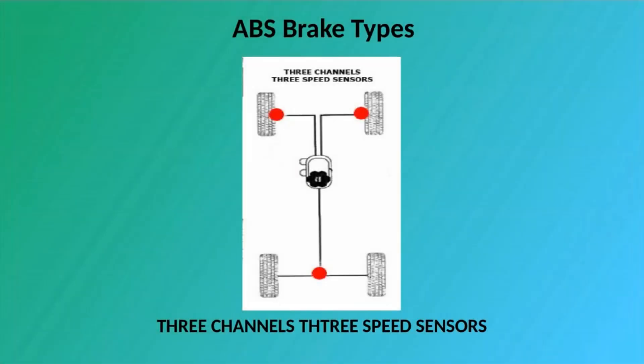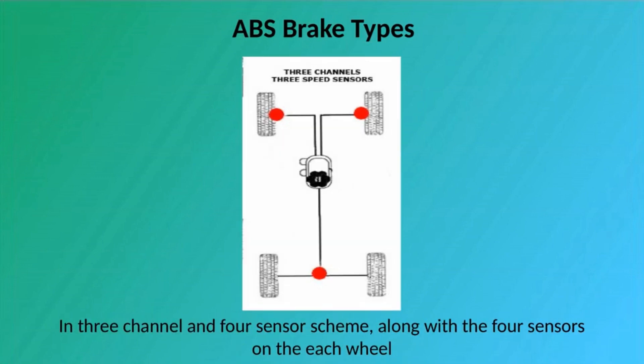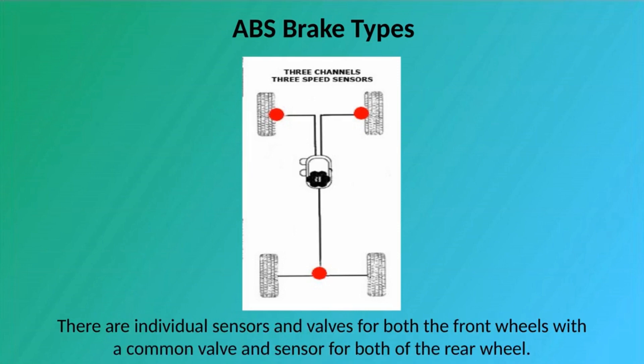3 Channel: 3 Channel comes with two combinations — one is 3 channel with four sensors and the other is 3 channel with 3 sensors. In the 3 channel and 4 sensor scheme, along with the 4 sensors on each wheel, there is a separate valve for each of the front wheels and a common valve for the rear wheels. The 3 channel and 3 sensor scheme is mostly employed in pickup trucks, with individual sensors and valves for both front wheels and a common valve and sensor for both rear wheels.